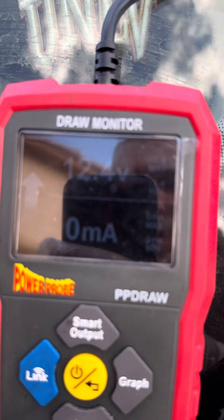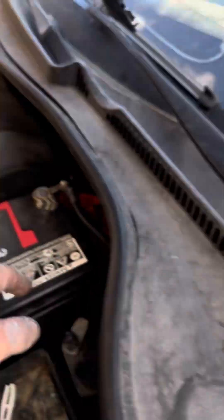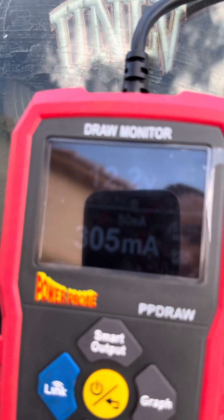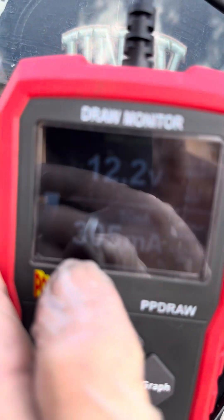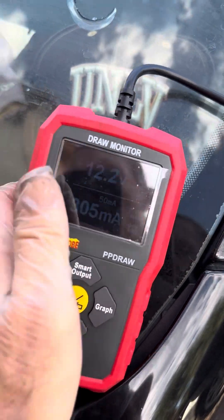Now that we see zero amps, I'm going to disconnect the ground at the same time and let the amps go up. So we disconnect that — oh yeah, we got a problem. It's at 300 milliamps, which should be a lot lower than that. So let's start pulling fuses to get that number down. We've got it disconnected at the ground.